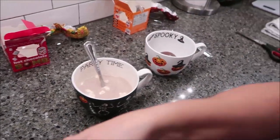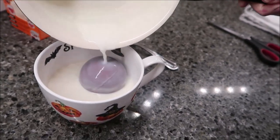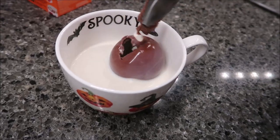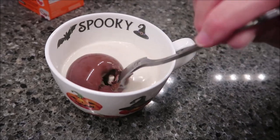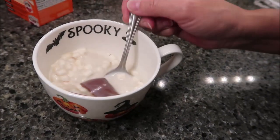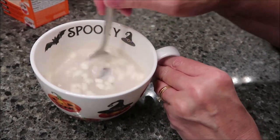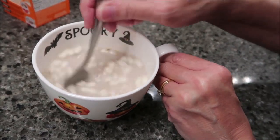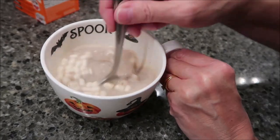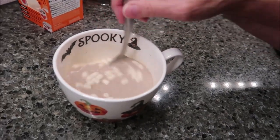Now we're going to do the pumpkin spice. Let's dive into this one. There are your marshmallows, you can see them. I'm just going to dunk it in the milk. And like I said before, that pumpkin spice smell is a strong smell. I'm going to stir this one up just like I did the hot chocolate, and we're going to take it over to the table and give it a try.